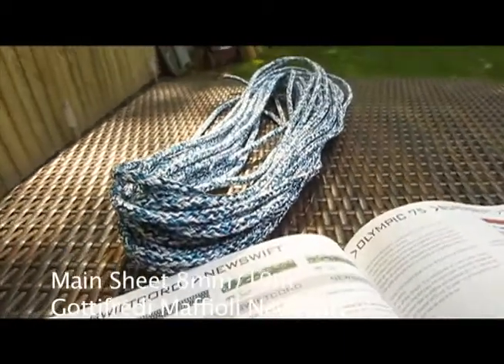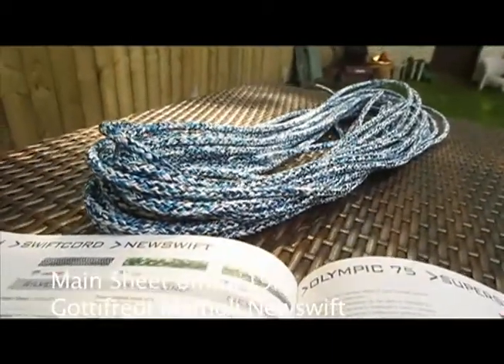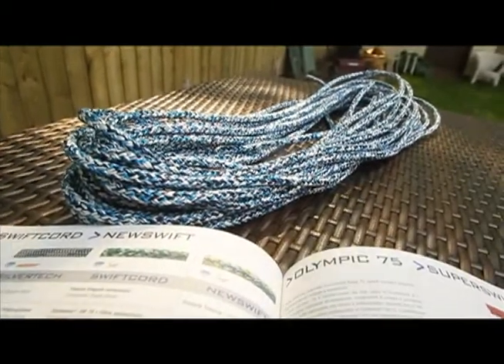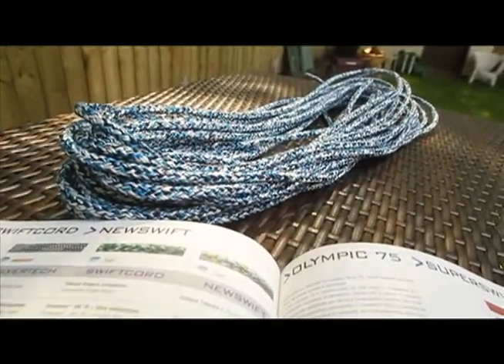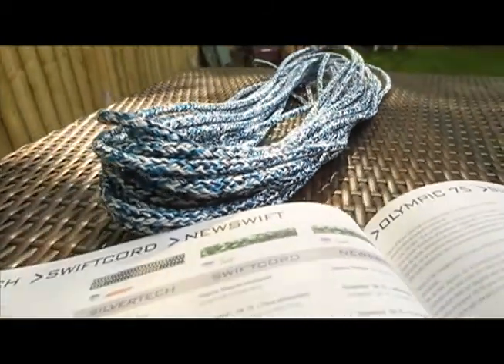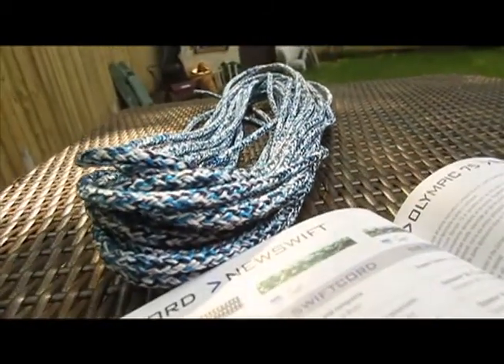The beauty of the New Swift is that it's a double braid. The core is Dyneema SK75 and polypropylene, and the cover is Dyneema SK75 with no-slip fiber. It's great comfort and excellent efficiency.